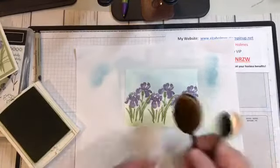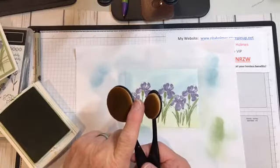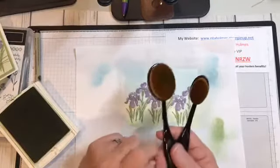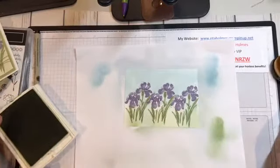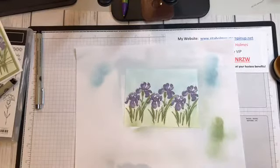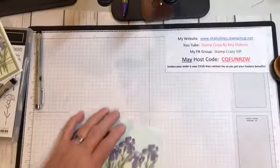There are five different sizes that come in the set. This is like the largest one, and then there's next to the smallest. So if you have little small areas you want to get into, or big areas — like if you're doing a big sky, an ocean scene, or a bigger card — you have options. So now we're done with this piece of paper.